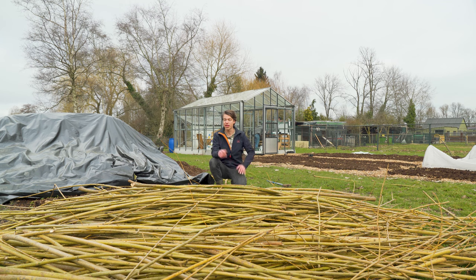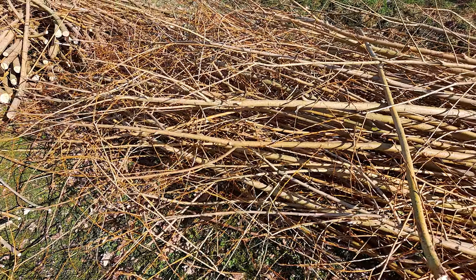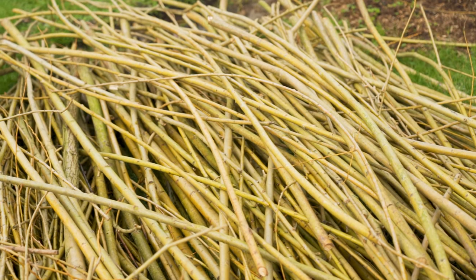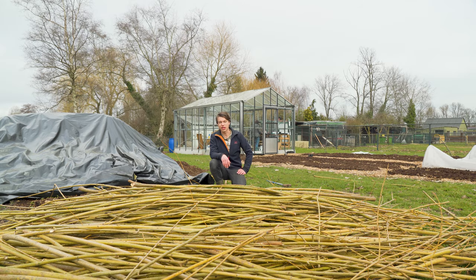I want to start today out by trying to build a fence around the family garden with these willow branches. We actually got these from a farmer who has 30 plus willow trees and he just needs to cut them every two or three years. We got loads of it but at the same time they're a lot of different sizes, so we need to figure out what will work and what won't. First off, let's select everything and sort it out.